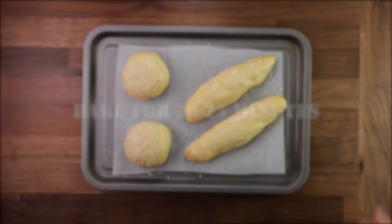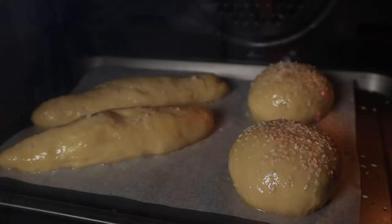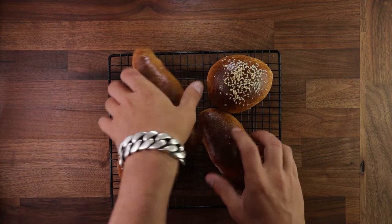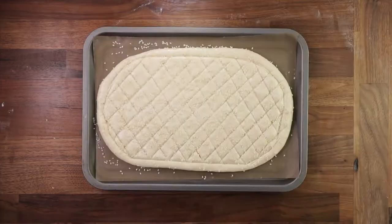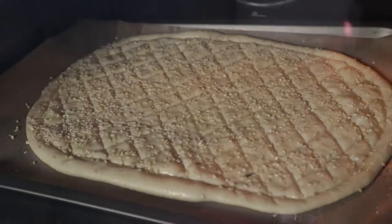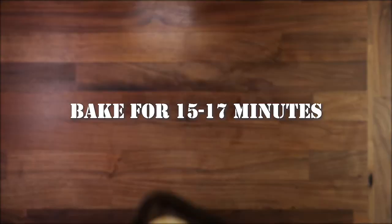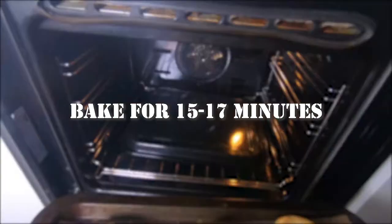Another way of creating steam in your oven is by placing a tray in the bottom of the oven to preheat. Then, come baking time, once you've placed your bread in the oven, splash a couple hundred grams of boiling water in that tray and quickly close the oven door. That should hold in the steam, at least for a little bit. But of course, it's not ideal — that's what we have to deal with as home bakers.